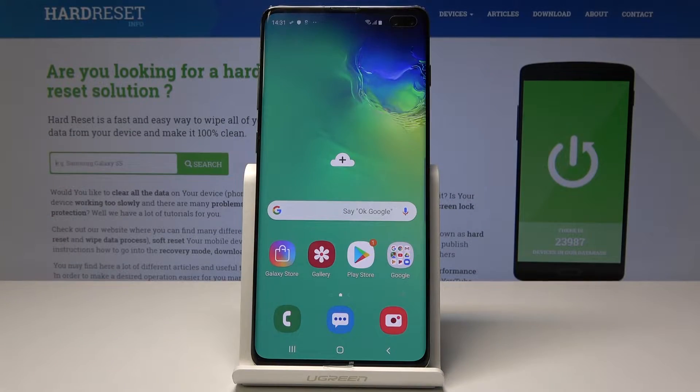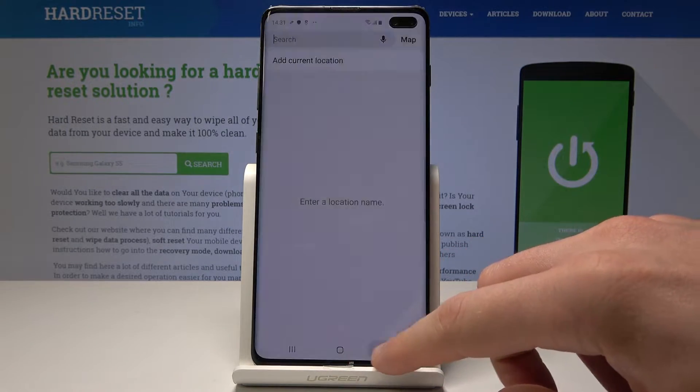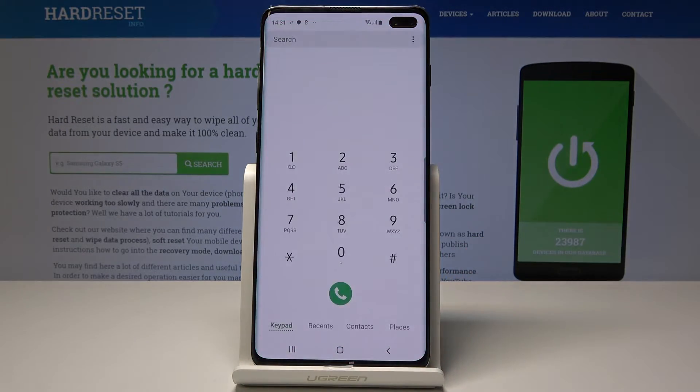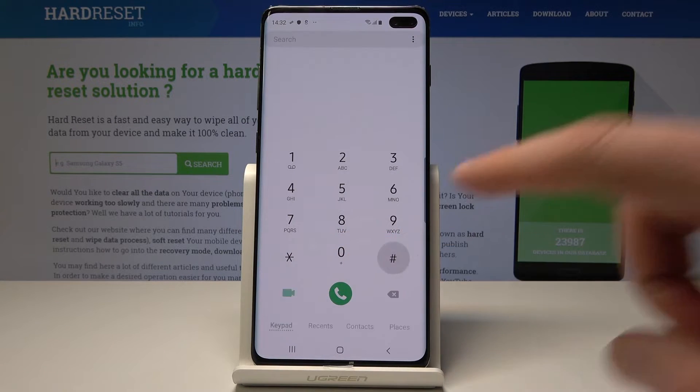Here I have Samsung Galaxy S10 Plus and let me show you how to enter the test menu on the following device. Let's start by using the home screen — open the phone's dialer and use the secret code: asterisk pound zero asterisk pound.